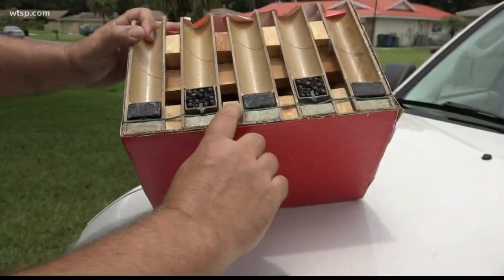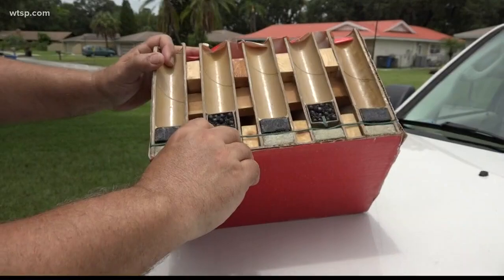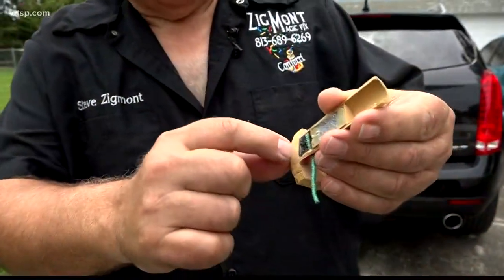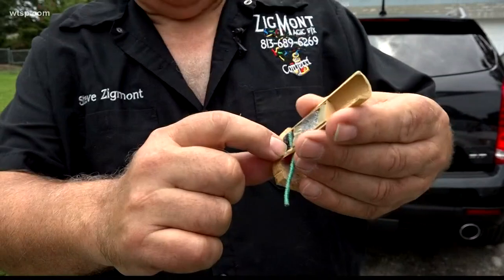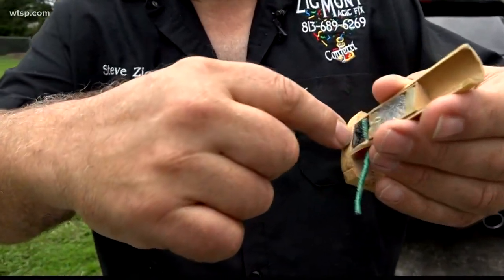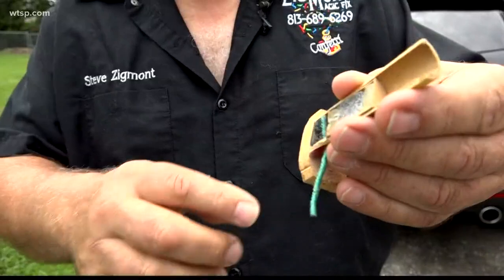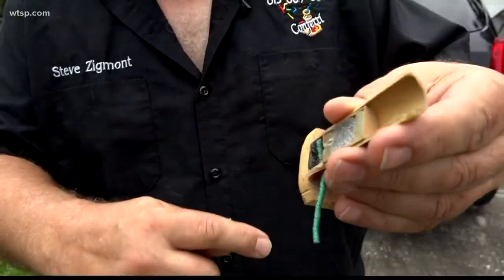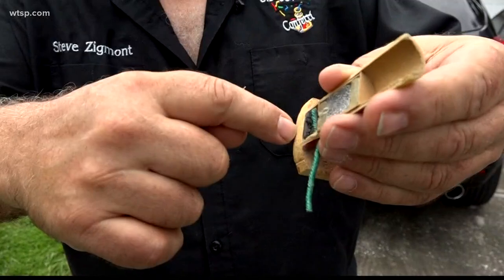He showed us what the inside of these tubes looks like and why holding them is dangerous. When the fuse is lit, it sets off black powder, which becomes a gas, and that pushes down. This was supposed to be on the ground, so when the gas is pushed down, it goes up — it probably just blew out, hit him, and exploded.